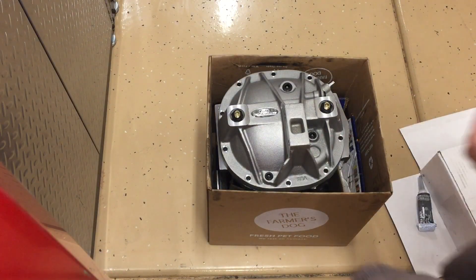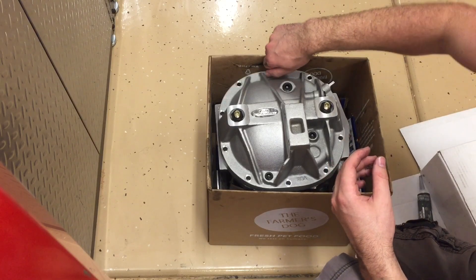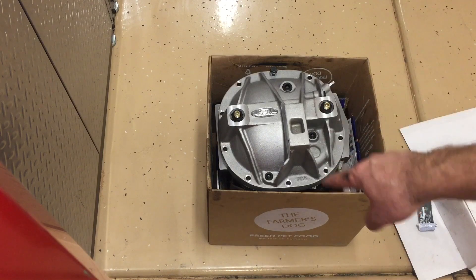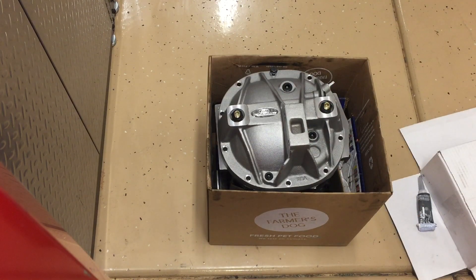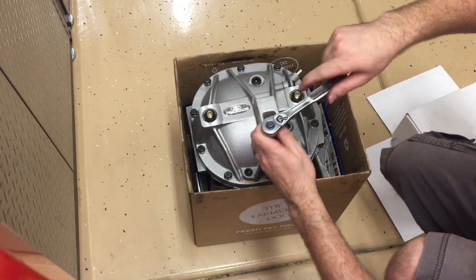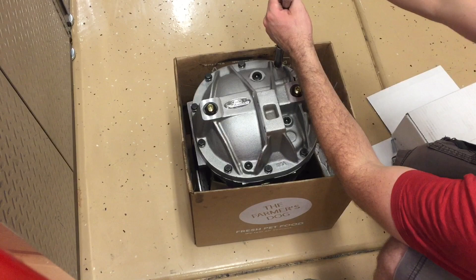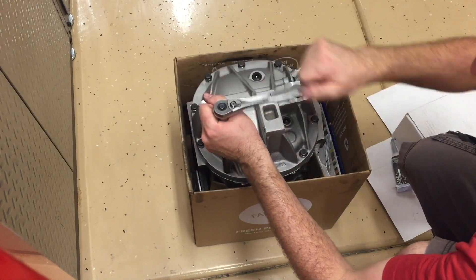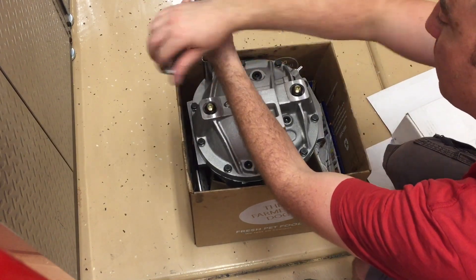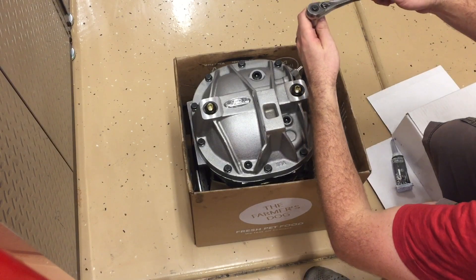Now we're running all the bolts in — run them all in hand tight first using a star pattern, going from one end to the other, up and over. Make sure you're not going over 25 foot-pounds. Go completely opposite sides, keeping pretty much the same force all the way around. Don't go too much tighter on one than the other — just do it by feel and keep it fairly distributed.